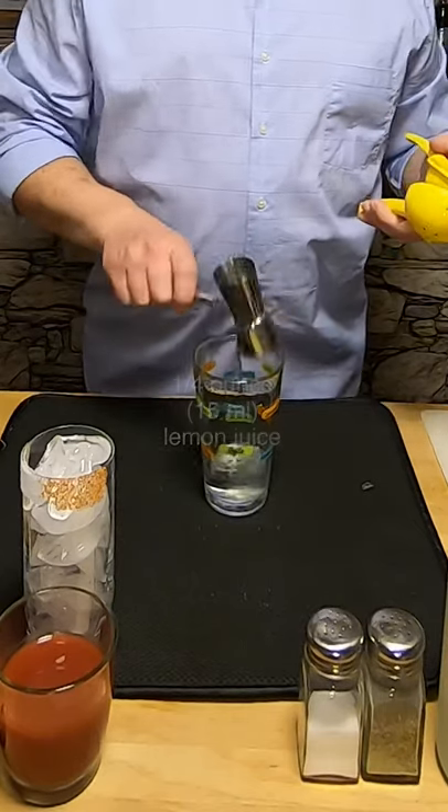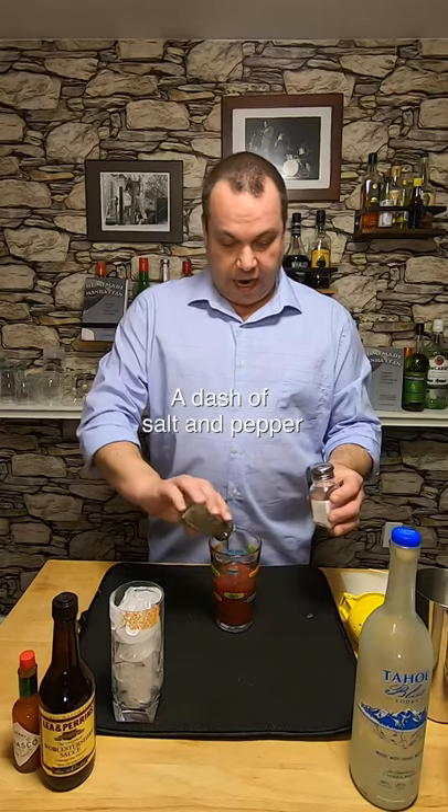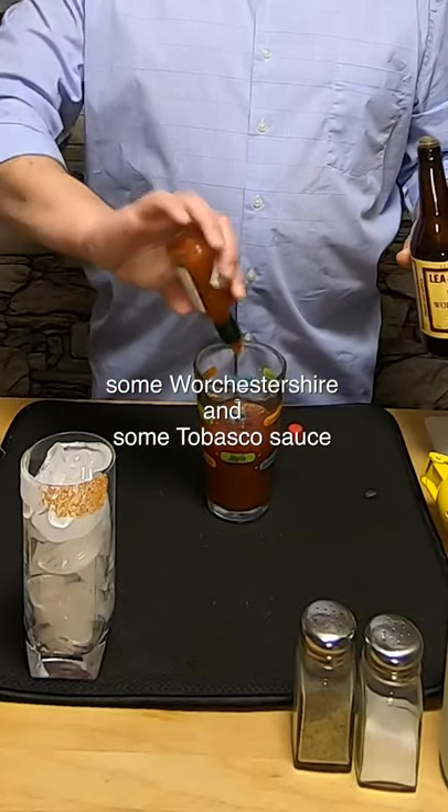Now I'm gonna add a quarter ounce of lemon juice, four ounces of tomato juice, a dash of salt, a dash of pepper, a little bit of Worcestershire, and a little bit of Tabasco.